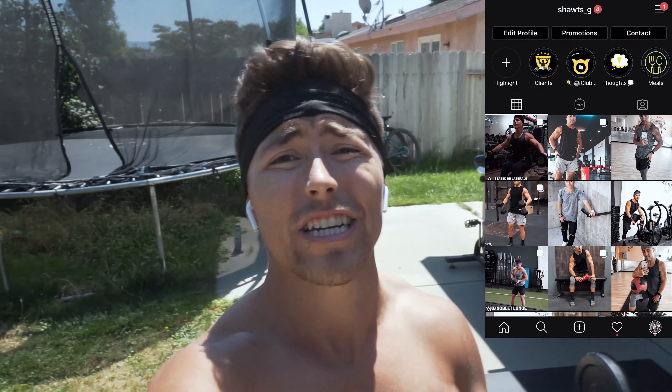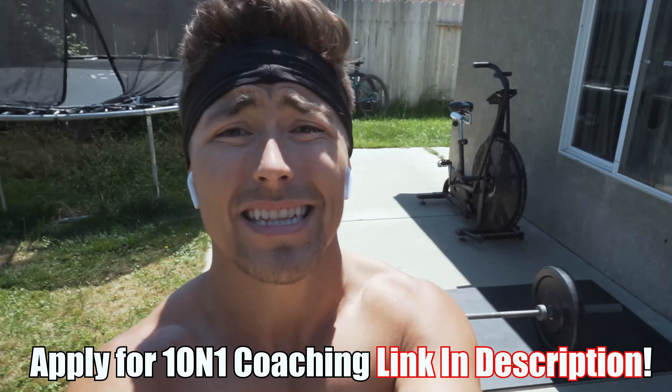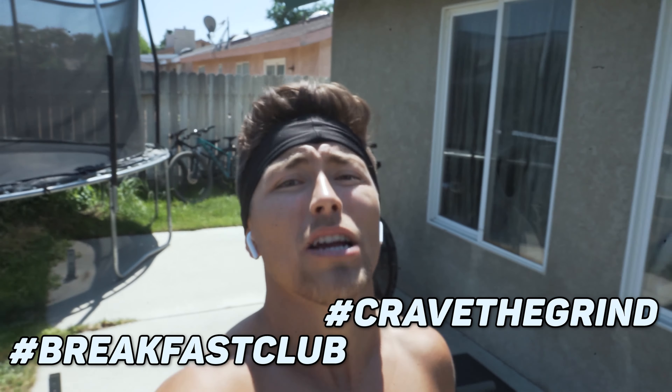All right guys, I hope you enjoyed this video. If you're new here, don't forget to hit that like button and subscribe. Go over to Instagram and follow me there — shots underscore G — let me know you came from here. I'm so stoked that you guys decided to come on this journey with me. We're a family, baby — Breakfast Club. People who work out in the morning, just get after it. If you guys need help with training and nutrition, I'd love to help — apply for one-on-one coaching, the link is in the description. Let me know what you guys want to see more of. Maybe we'll go over AMRAPs next week — I'm not going to tell you what it is, watch that video. Two new videos every week. Breakfast Club CTG, we out.